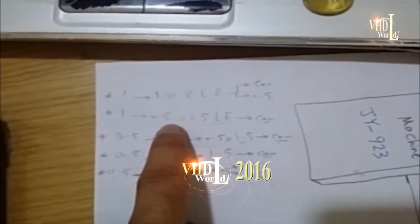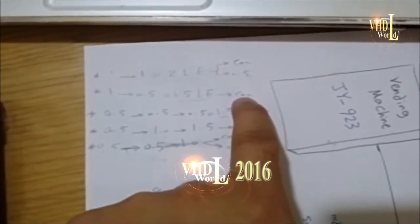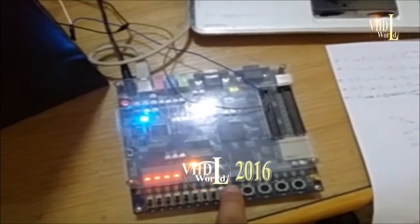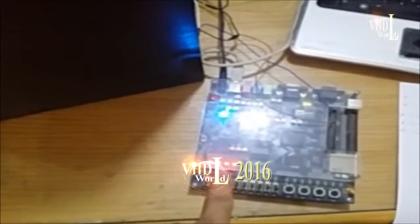For the second case, we insert one pound and then half a pound — we expect only the red 'can out' LED to turn on. The system has restarted, so I will now enter one pound.